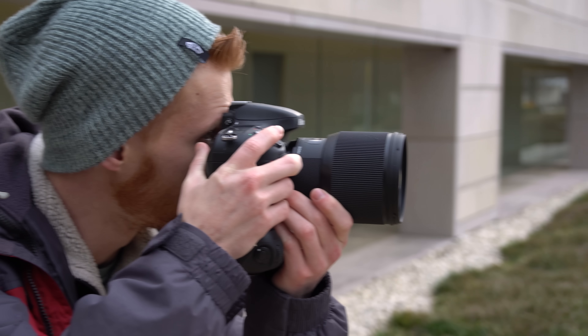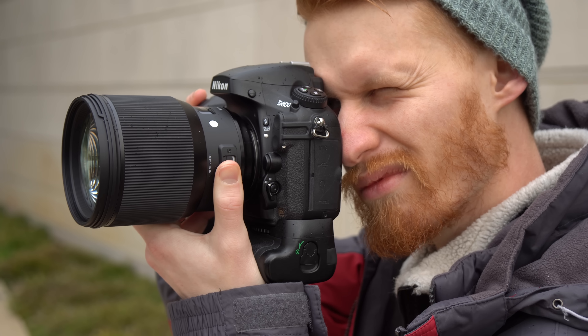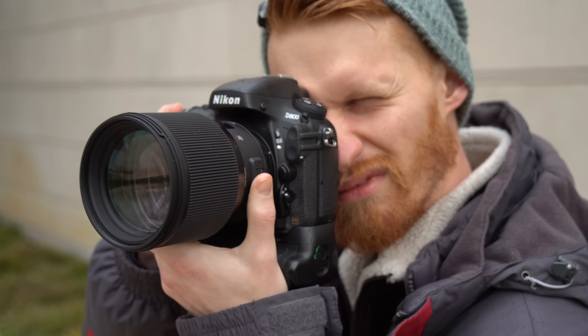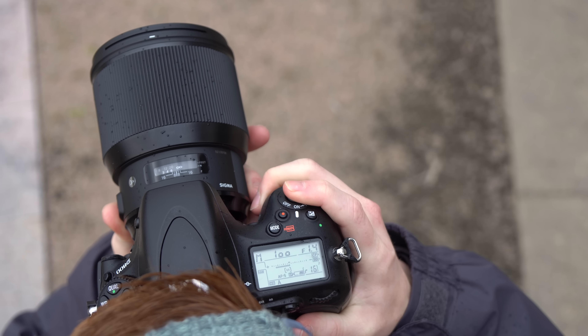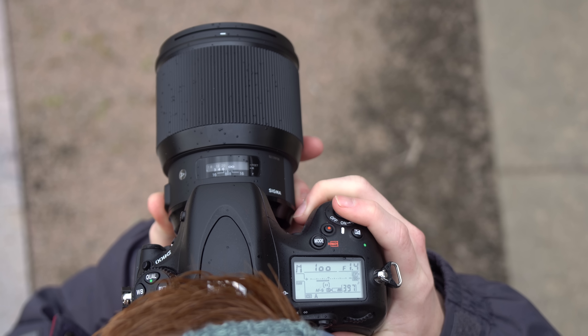This lens makes quite a statement on a camera. Even on a large body like a D800 with battery grip, it's very very large — 86mm filter size. It is very good to see some weather sealing on this lens, because as it turned out we ended up needing every bit of that sealing we could get today.